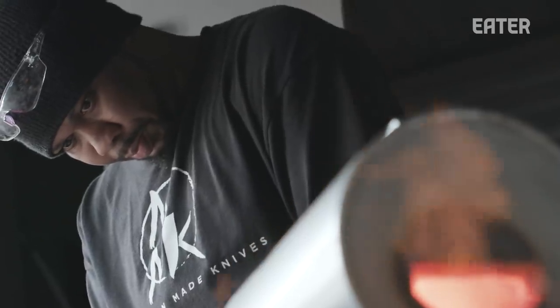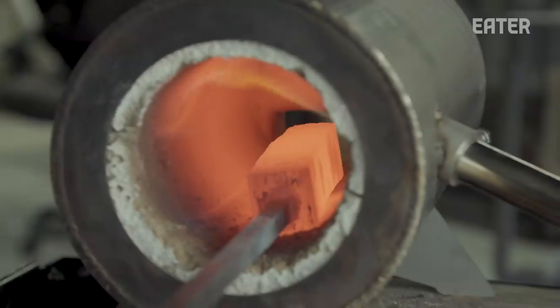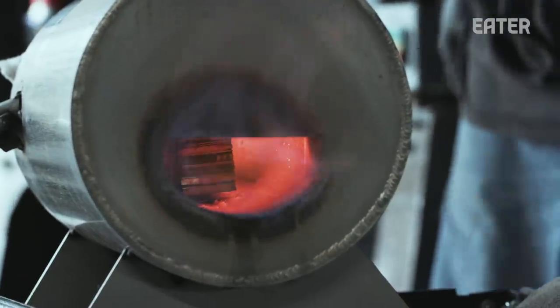Forge welding is basically getting the steel up to a temperature where it fuses to itself. I don't have a meter on my forge, so I need to go by color.